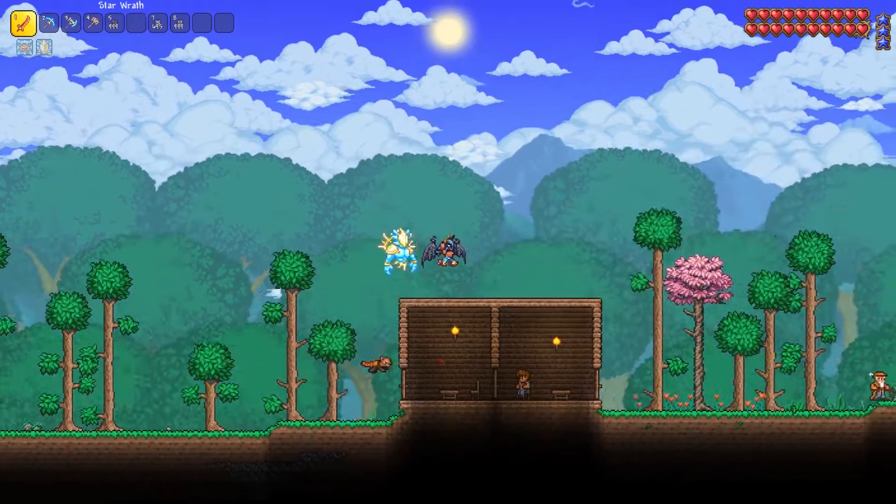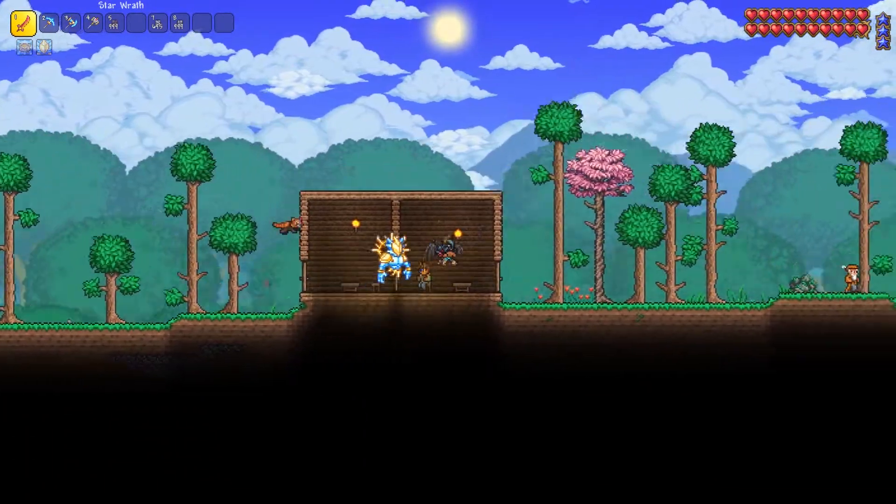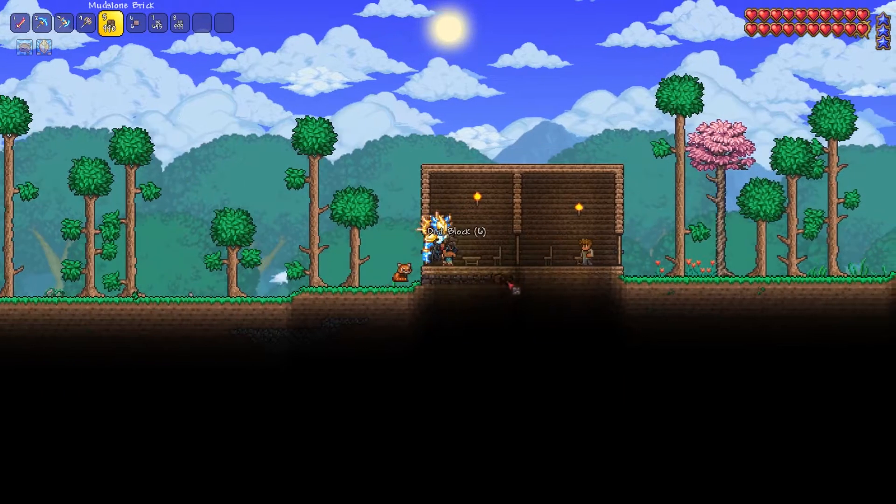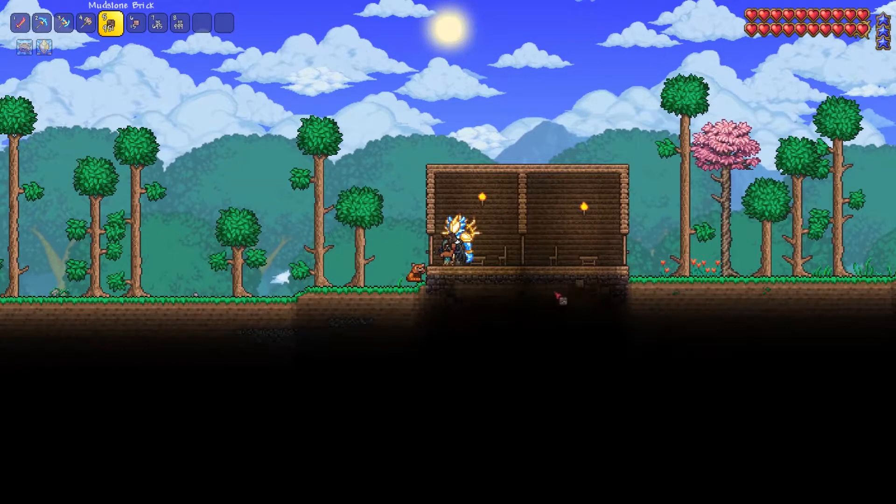Bonjour people, como estan? And today I'm going to show you guys how to take these old wooden box houses that everyone seems to build because they're so easy to build, and turn it into a lot nicer house.